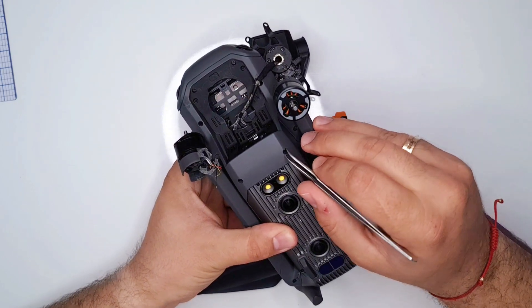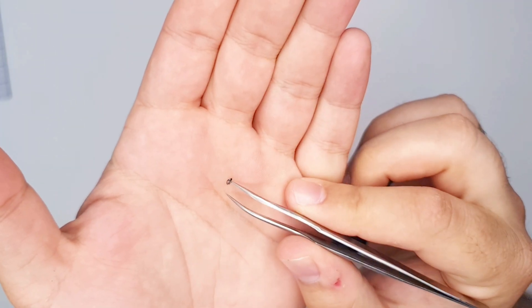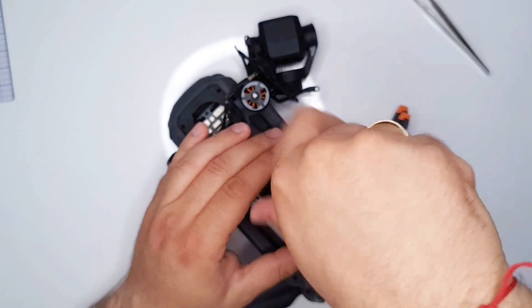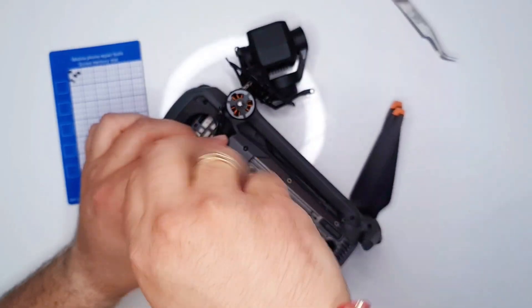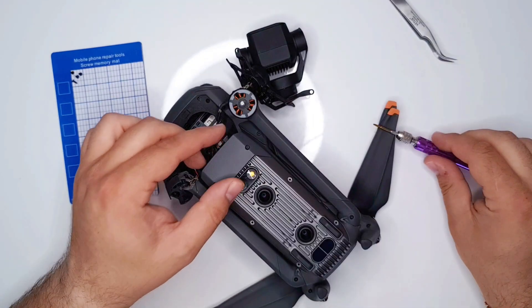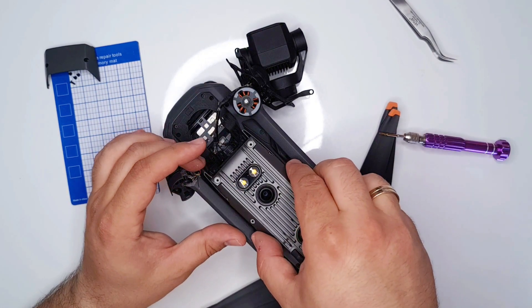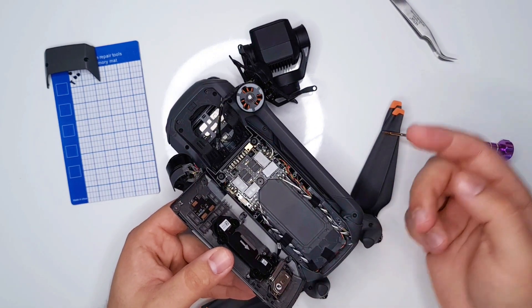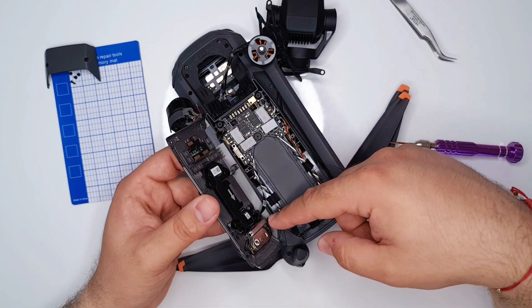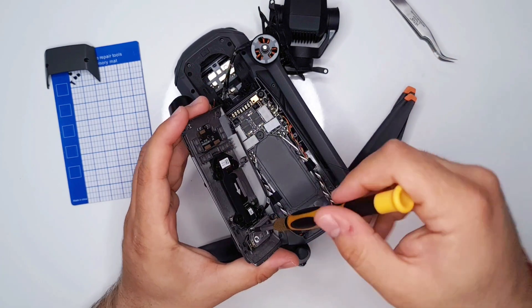We start by removing the screws for the bottom panel, of which there are six. Once the screws are off, you need to remove this very carefully to the side like a little book, because there's a ribbon cable which is pretty short and it's also held down by a metal bracket.